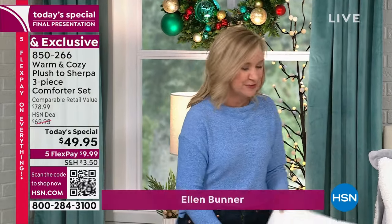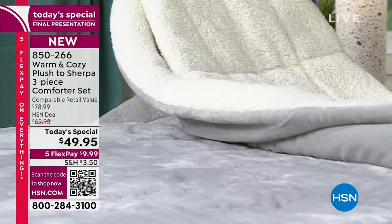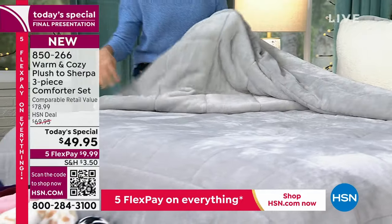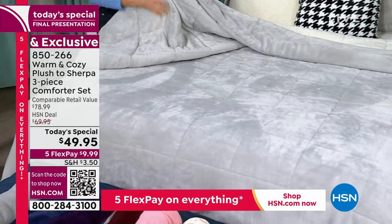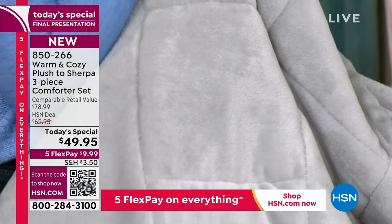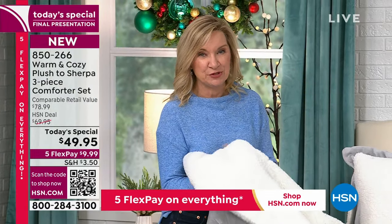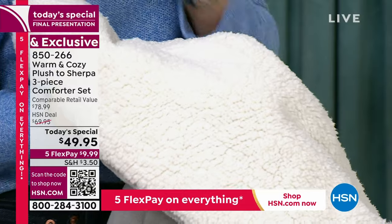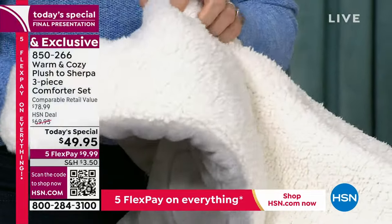We have taken luxury to a new level because this is dual-sided. We didn't just give you our best-selling warm and cozy plush that we developed over 14 years ago here at HSN — we all love this fabric, it feels so soft against your skin, you don't have to break it in. In the winter when your skin is dry and sensitive, this is going to feel so good. On the underside is our faux Sherpa. I think about my favorite slippers — they have this faux Sherpa inside and I live in them all winter long. This is going to be what you feel against your skin. It's lightweight warmth and insulation.